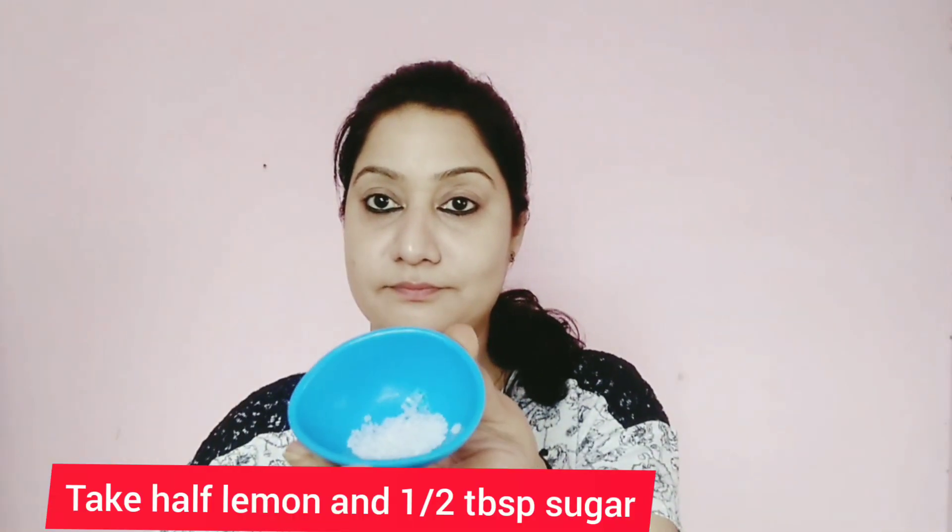So avoid these things — don't apply lipstick until night, remove lipstick before bed and do not leave lips dry. So let's start today's video. Let's start to make your lips pink too.